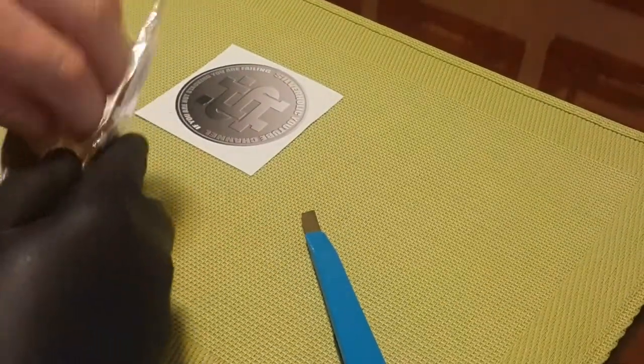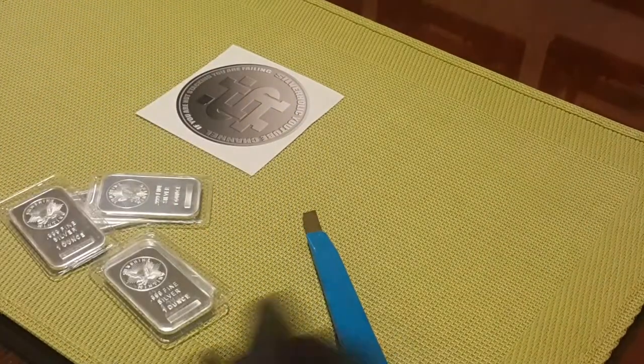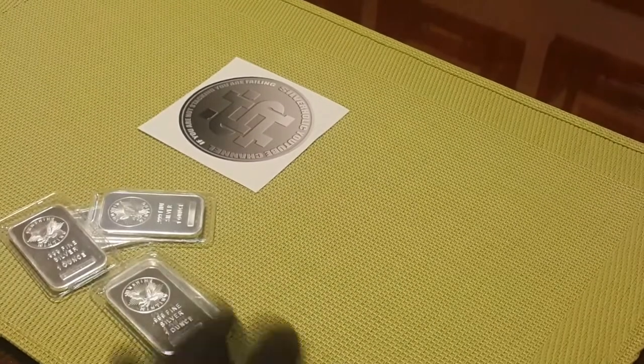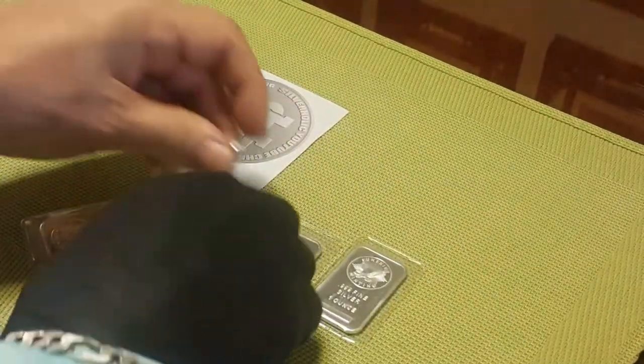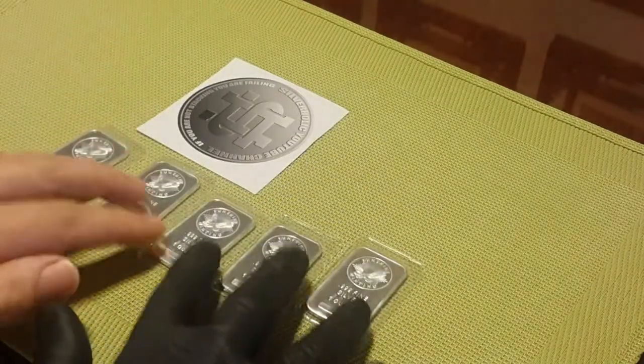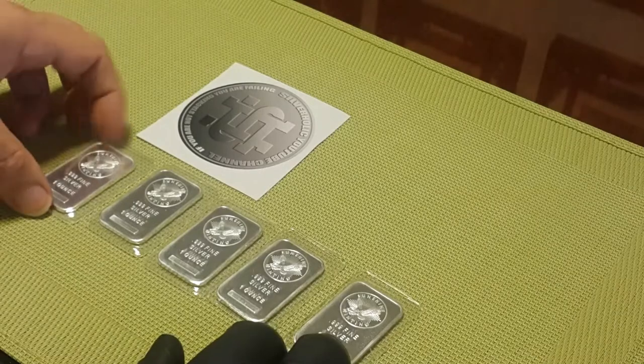Voila! Five of my favorite generic brand bars from Sunshine Minting. When it comes to generic bullion for me, nothing compares to the quality and security of Sunshine Minting products. Five beautiful, pristine, one-ounce Sunshine bars.